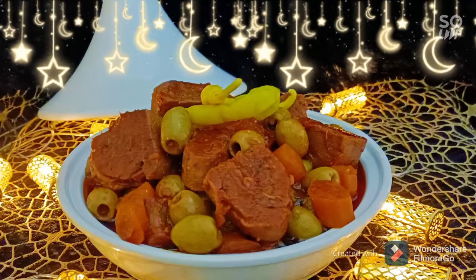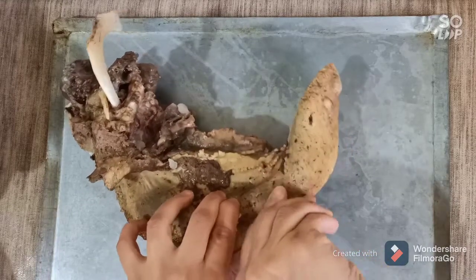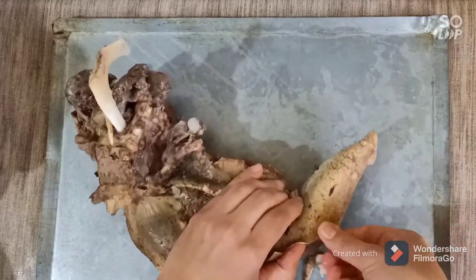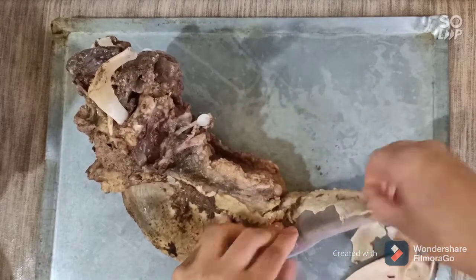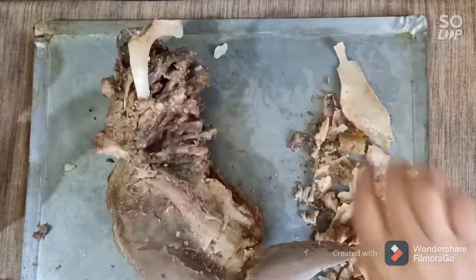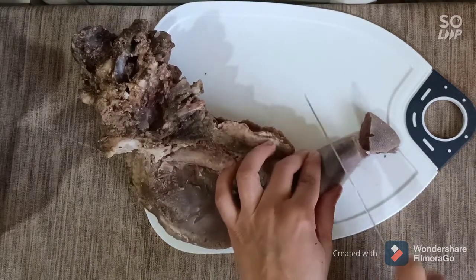Assalamu alaikum, hello guys, I am Dida and you watch Dida Do. Today I present this beautiful Algerian dish: tagine beef tongue with olives. We start by cleaning our beef tongue like we did in the last video — I'll leave the link in the description box. After we clean the tongue, we just need to cut it, and it's done.